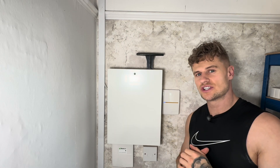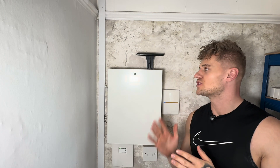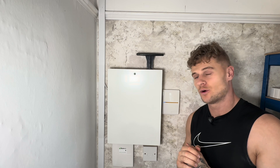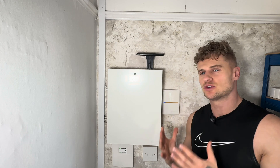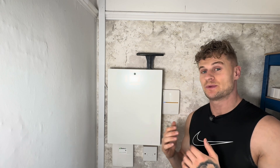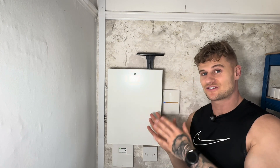Hi guys, I'm Simon from Simon Security Expert and today we're going to be going over a Texacom Premier Elite 48 control panel — my own control panel at my own house. We'll run through it all, show you how it works, so you get a really good understanding of the alarm system. It's quite complicated, I've got a lot going on here, so it'll be fun to run through together.